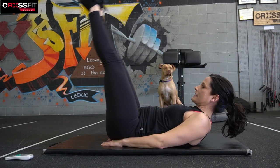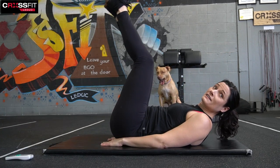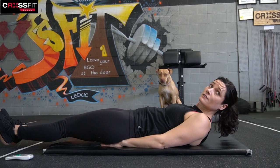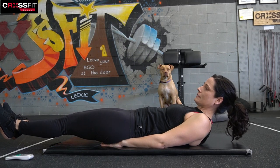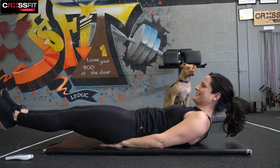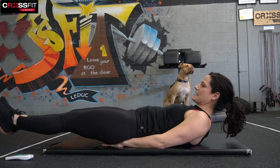Hands into the bum, legs extend, we're going to drop and pull. Ten seconds — and into the leg raise.